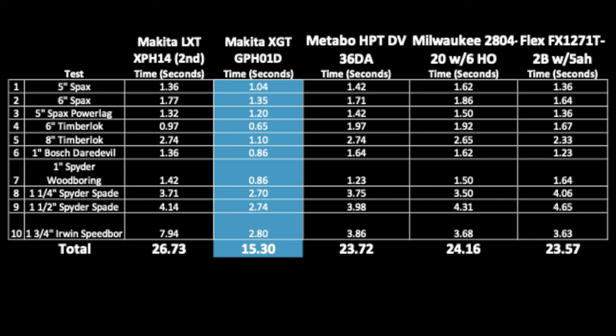That turned out to be the understatement of the century. Not only was the Makita 40 volt the fastest drill we have tested, but it was actually 35% faster than the next fastest drill. Second place was the Flex using the 5 amp hour battery — I suspect you'd see improved results with stacked lithium there — but the 40 volt Makita is the most impressive drill I've tested to date. It would be my pick if I had to recommend a single drill with price not being a factor. It is the best drill on the market today, in my opinion.